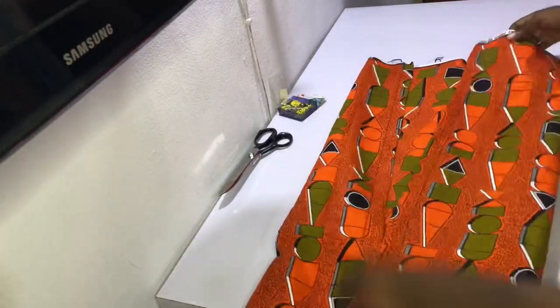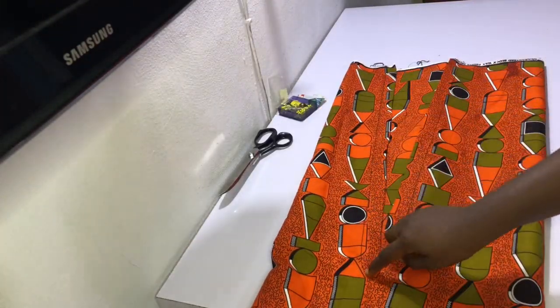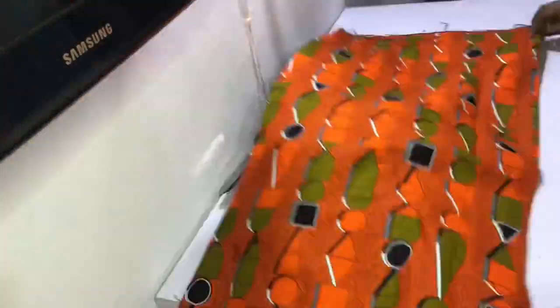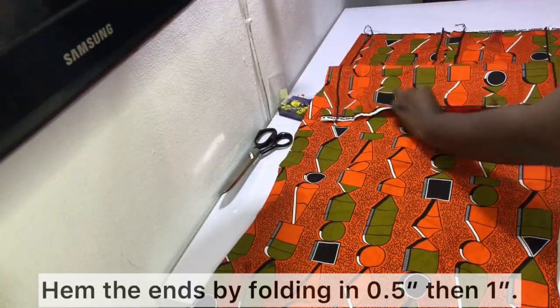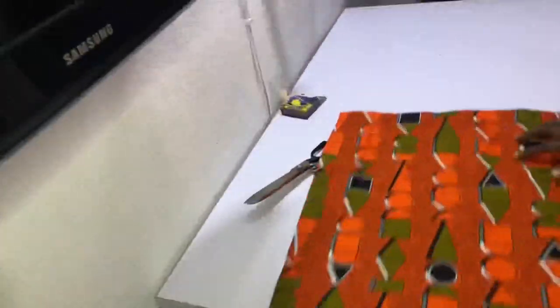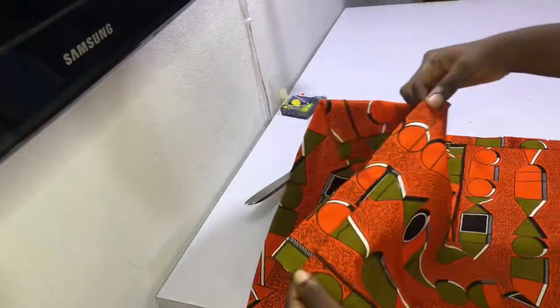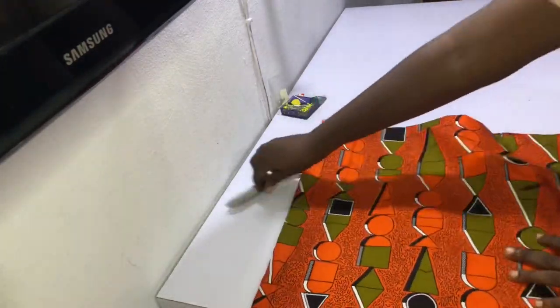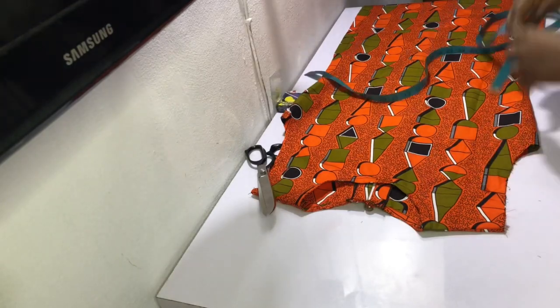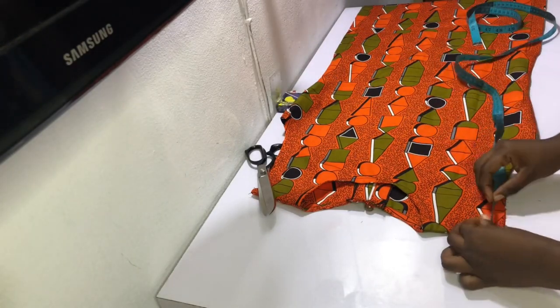After sewing the sides, this is what it looks like — it looks pretty neat. Repeat on the other side as well. Then go ahead and hem the bottom of your top by folding in half an inch and then one inch and sewing that in place. The next thing is to cut out the sleeves — to do that, measure the armhole.